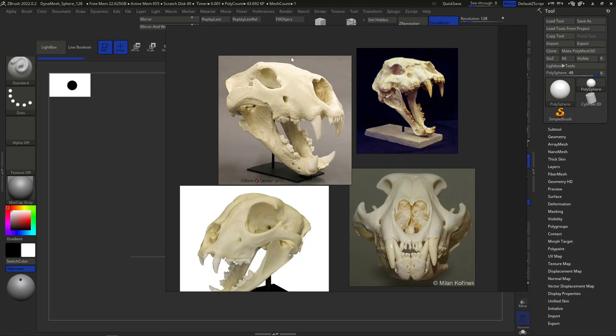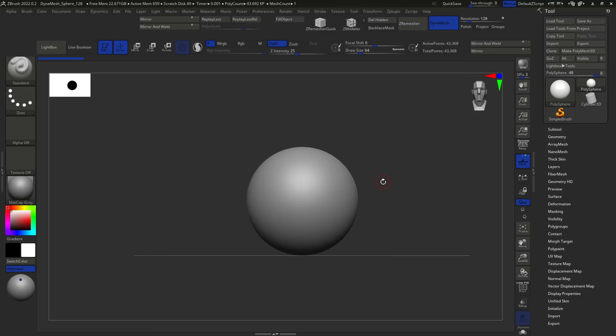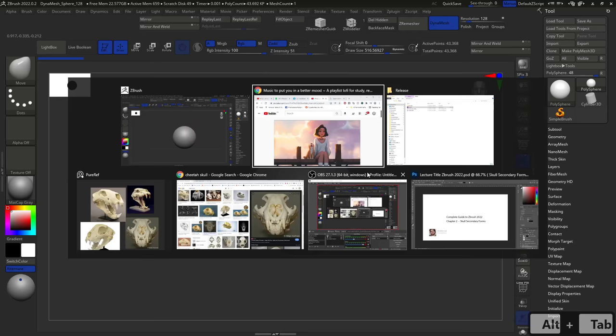We're going to do the skull open like this first reference I really like. We have two main masses: the upper mass and the lower mass, which is the jaw. Whenever we sculpt, primary forms are shapes that capture the general silhouette of our object. The upper area has a sort of rhomboid shape, and that's what we need to create. The rule is: in the beginning stages, use big brushes and make big changes. I'm going to press B, M, V — the shortcut for the Move brush.